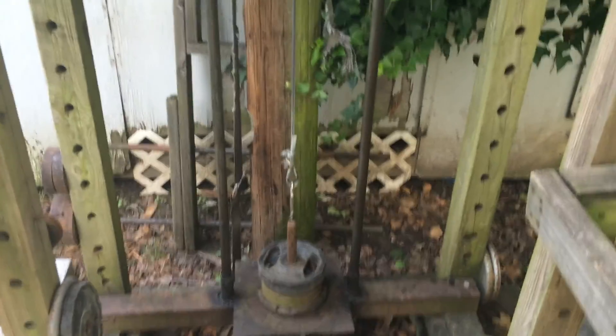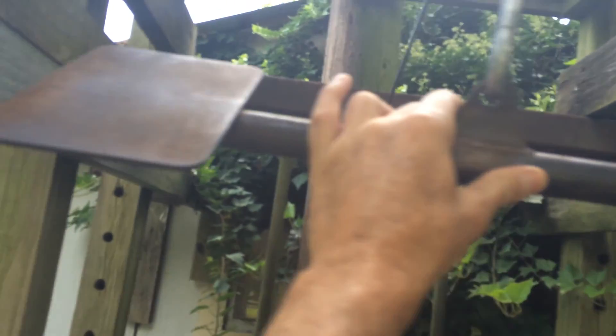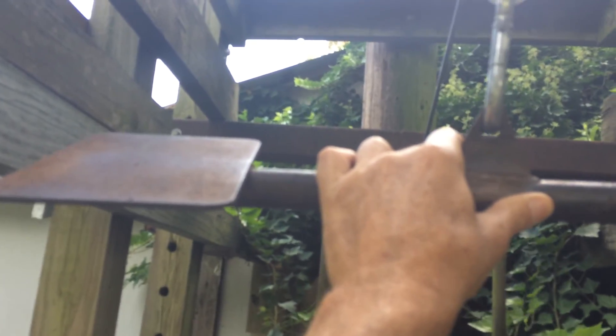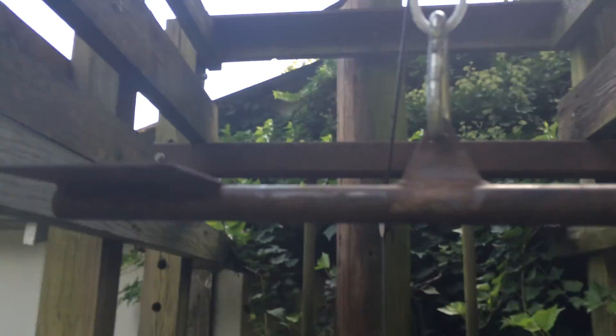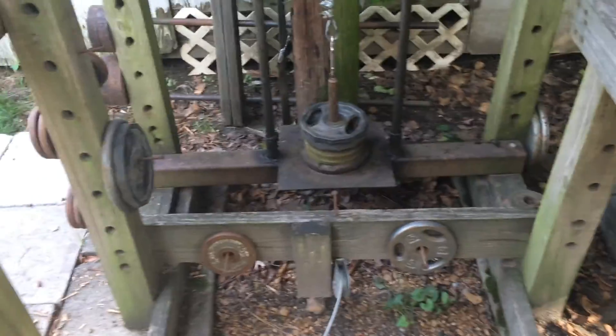Here's where I do my heavy partial squats for running strength. Here's my deadlift station, and here's the heart of my swim — dryline swim work right here. Notice this attachment. That's the same width as my arms when I'm pulling in the water, so I can do a perfect catch and pull, mimic it right here, and work on sports-specific strength.